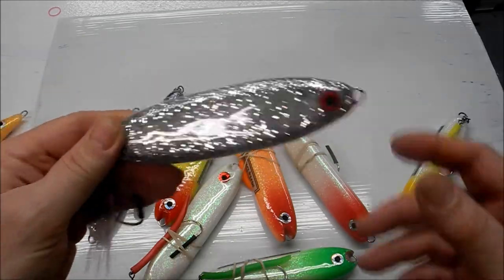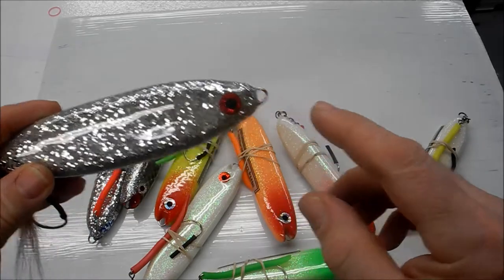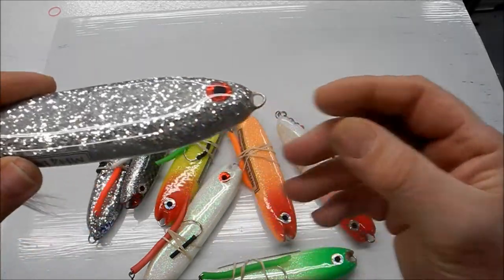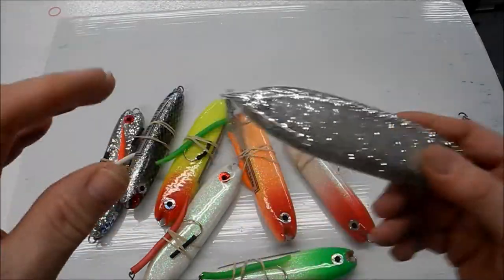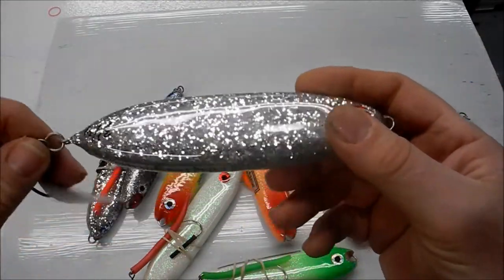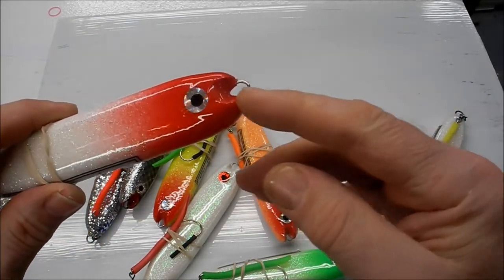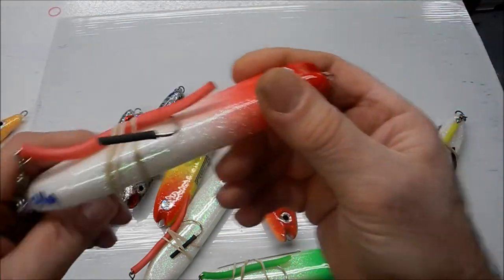I'm going to keep making this shape, but I'm just going to add the scoop. What happens is when they're skipping across the surface, they'll hit a wave and then dig in and go underwater and zigzag across the surface. That's why I added this little scoop — this little edge will catch as you're skipping it across.